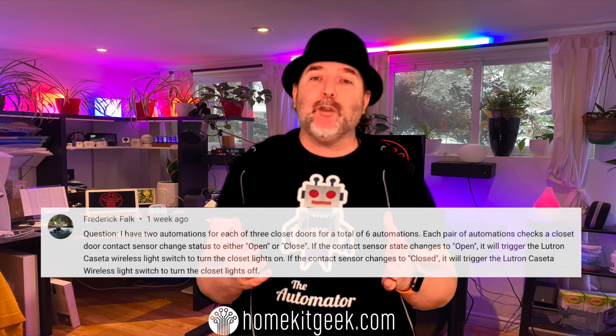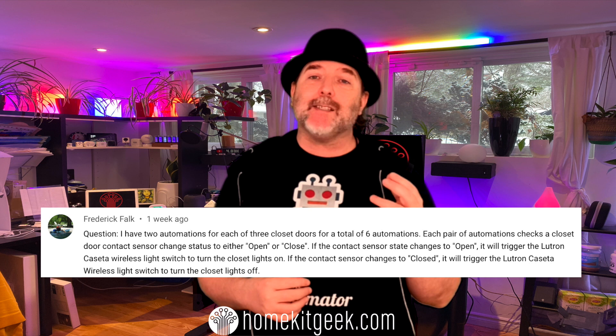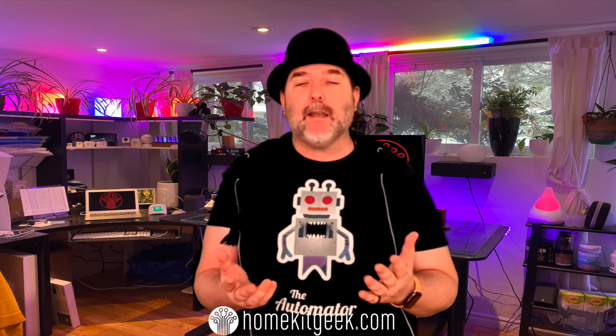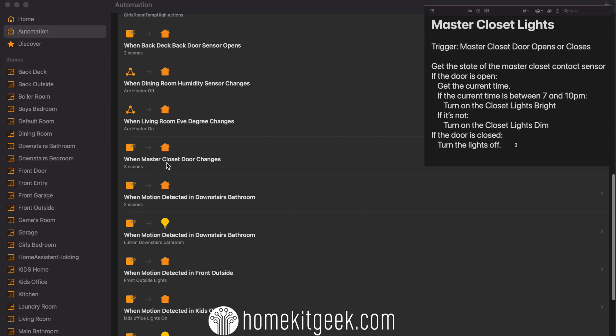The first idea was inspired by one of you, in the comments of a recent video asking how we could make our closets a little smarter. Some of us have a closet with a light in it, like a walk-in closet. It would be nice to get it all into one automation rather than having double or triple automations to turn the lights on and off. So I've set up an automation where the trigger is the state change of the contact sensor — door opens or closes, we run this automation.